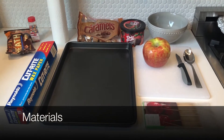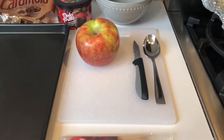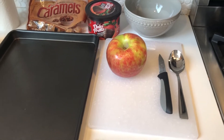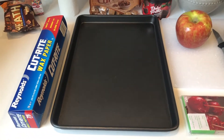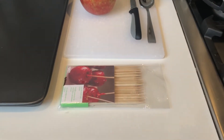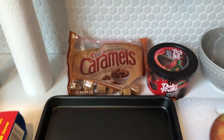For our chocolate caramel apple wedges you will need one apple, a cutting board, and a knife to slice the apples into wedges. You will also need a baking sheet and some wax paper, and skewers.